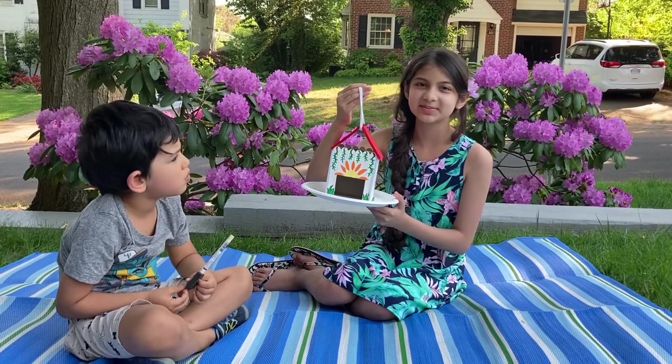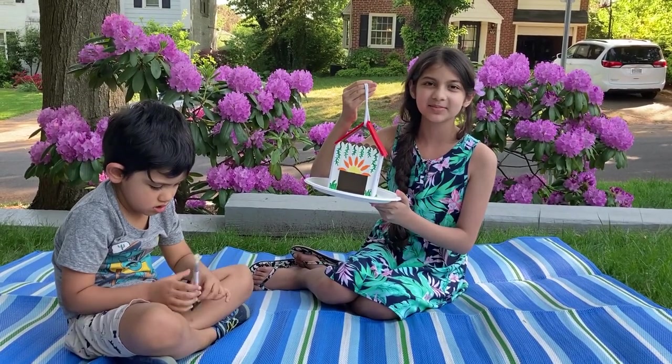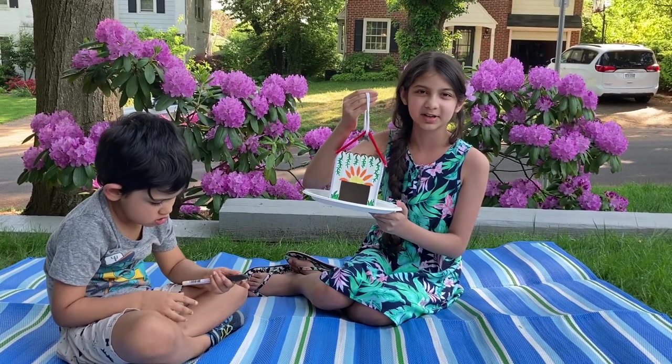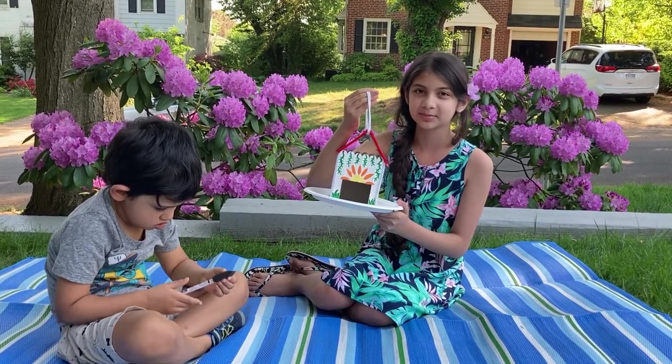Hey everyone! Welcome back to the channel. It's me, Anika. Today we're gonna make something for the outdoors for the birds since it's summer. We're also going to be recycling. Today we're gonna make our own birdhouses.